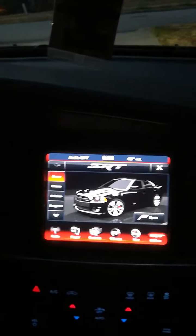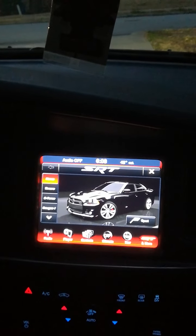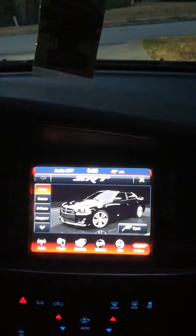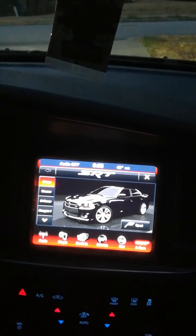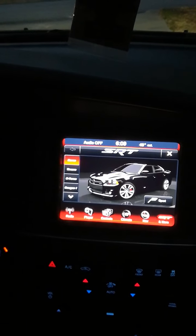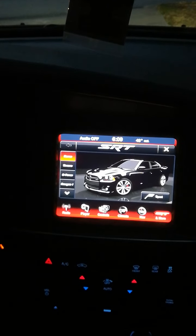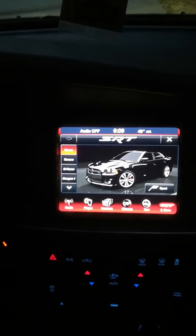I'm thinking about getting the device myself just to have it. As for warranty, I don't think it should affect your dealership warranty since this is mainly displays — I don't think it actually messes with your computer. The device is a Taser from Z Automotive, sold for 260 to 300 dollars. I looked on eBay and many other websites trying to find it cheaper but couldn't.